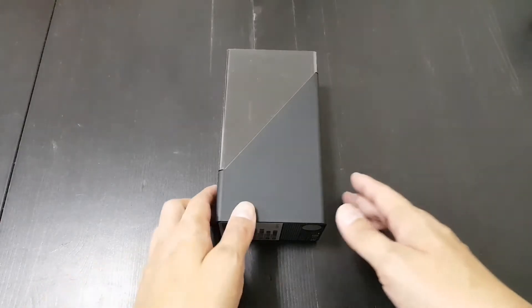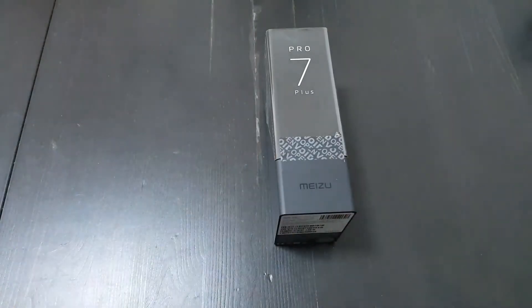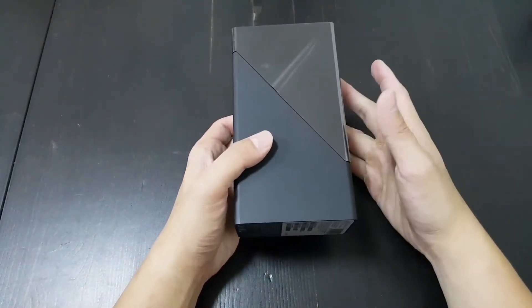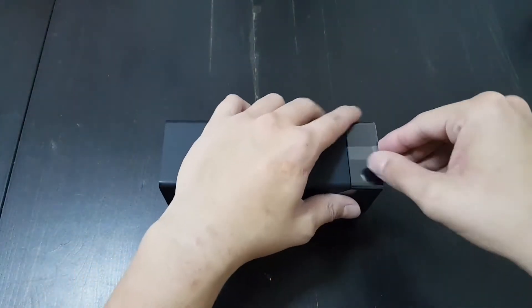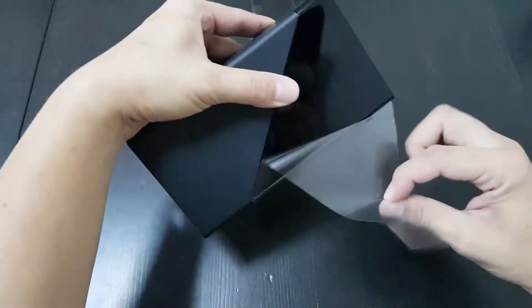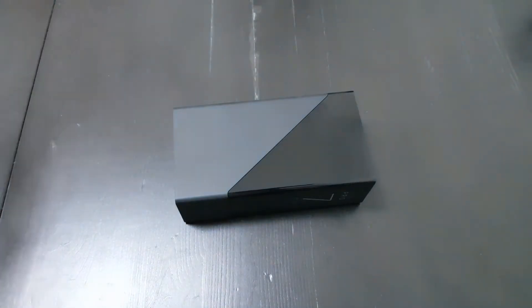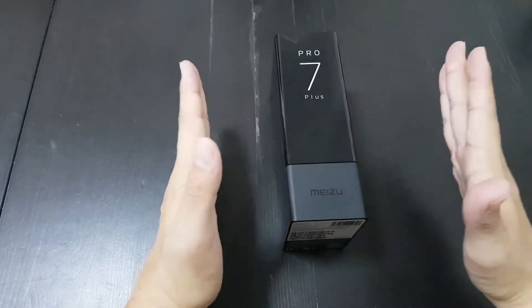Hey everybody, I'm very excited today for another unboxing — this is the Meizu Pro 7 Plus. I get my hands on a lot of Chinese smartphones and I think a lot of them are just being really lazy with the design. The phone just looks very plain and basic, like the Vernee Mars Pro or the UMI Digi. There's nothing really unique about those phones, so I'm already excited about Meizu because it's trying something new.